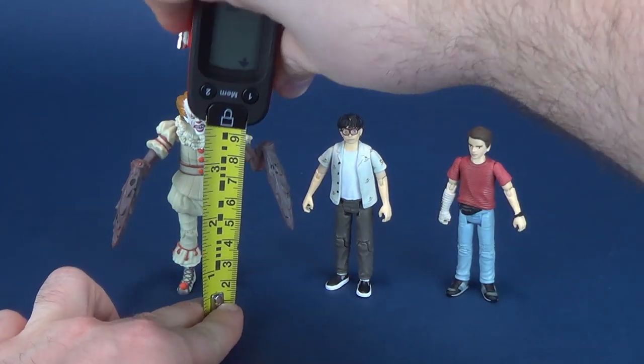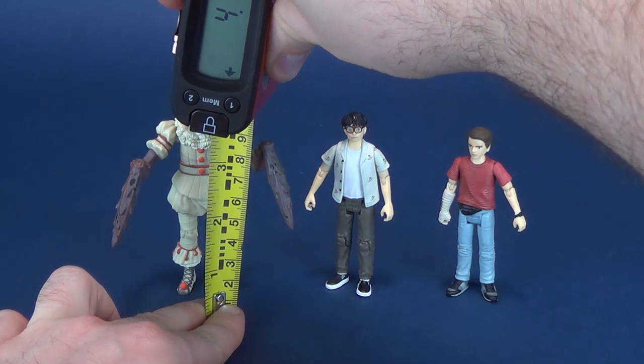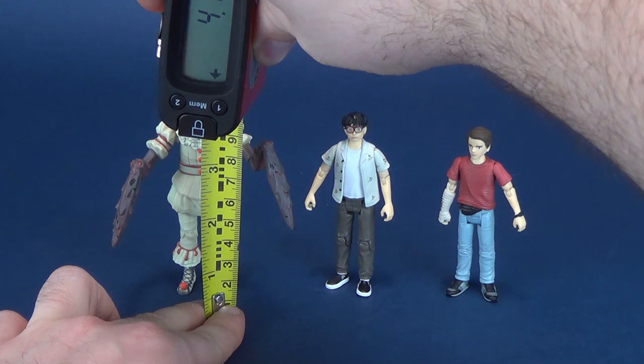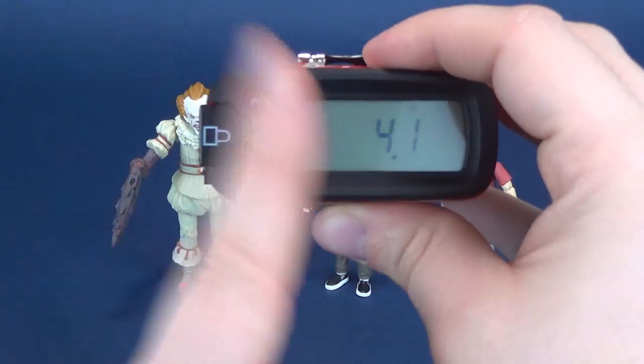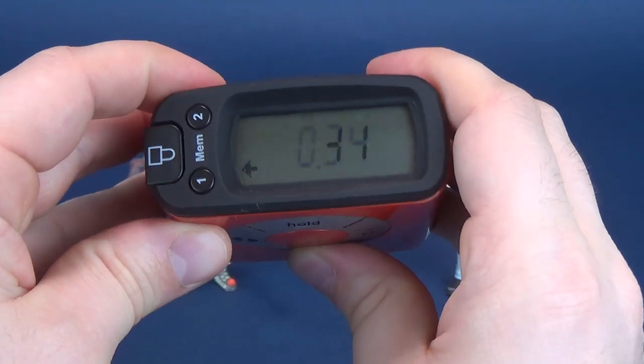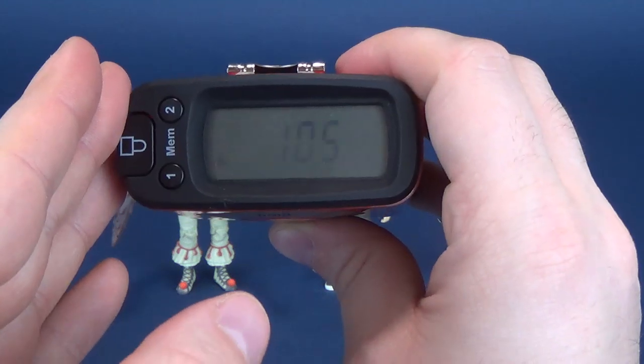Before we get a gander on these smaller scaled IT figures, let's first figure out how tall the figures stand. Putting the UltrameasureTron right to the very top of crab-legged Pennywise, according to the tape measure, the figure stands about 4 to 4.1 inches in height, which is 10.5 centimeters tall.